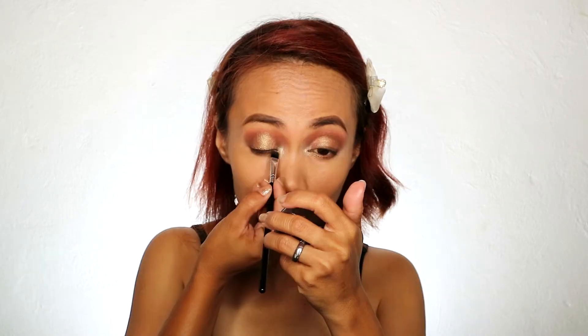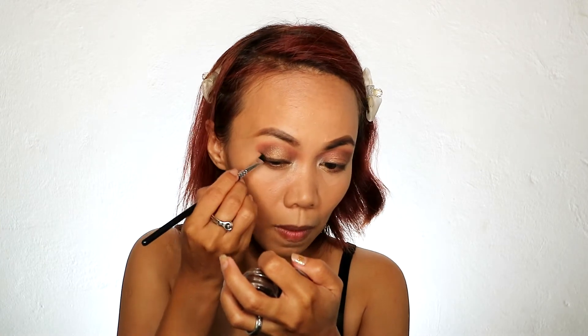Wala tayong gel liner na black. So gagamitin natin yung ginamit natin sa ating brows kanina — yung MAC na brown gel. So parang naglalaro tayo sa mga brown color today. Hindi na lang tayo mag-uwing liner to. Pero lagyan lang natin ng parang kilt. Almost done na tayo sa ating eyes.